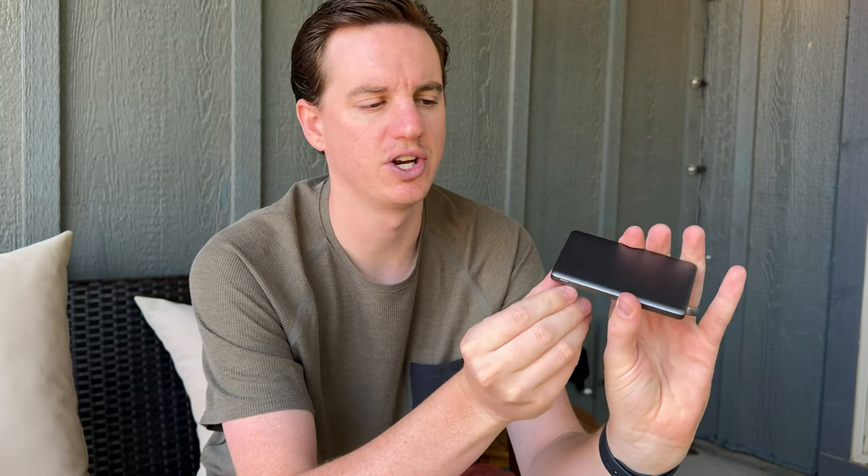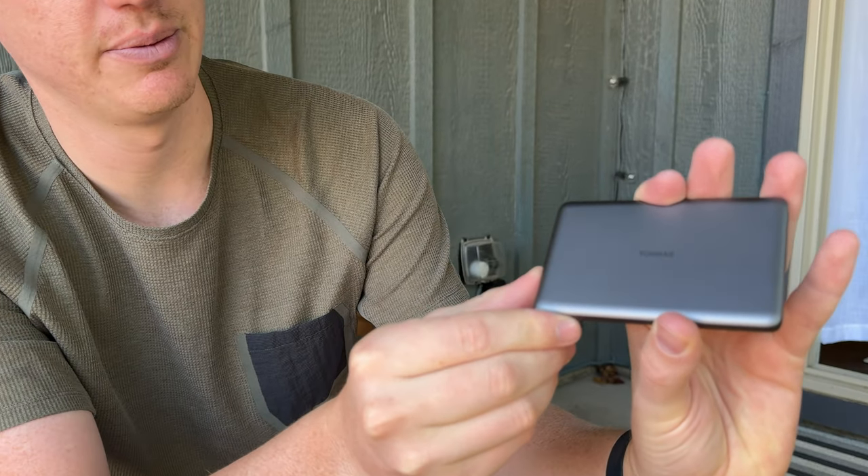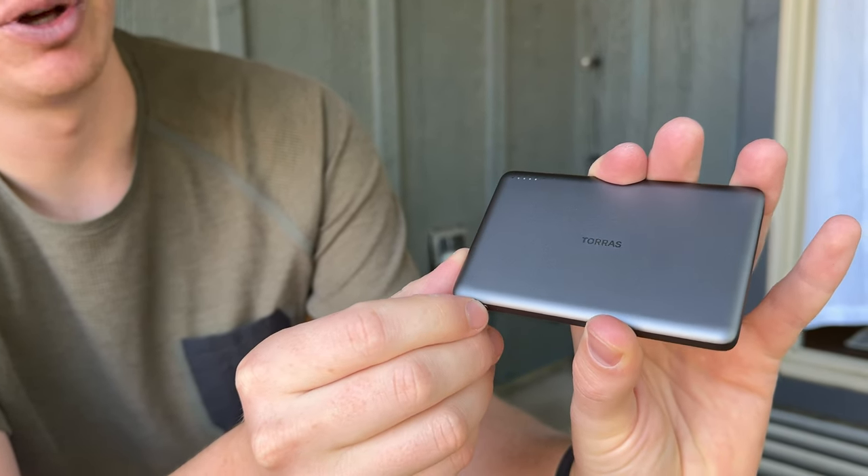On the back, you can see the MagSafe icon. To turn it on, you press once on the bottom button, and to turn it off, you press twice.